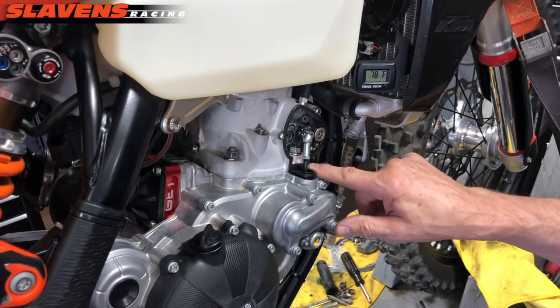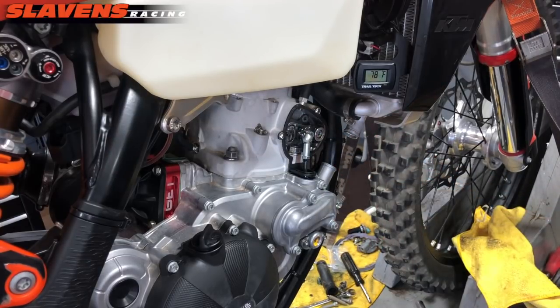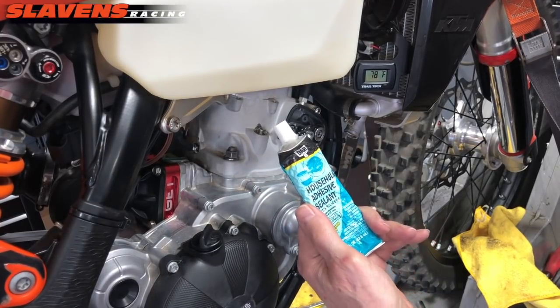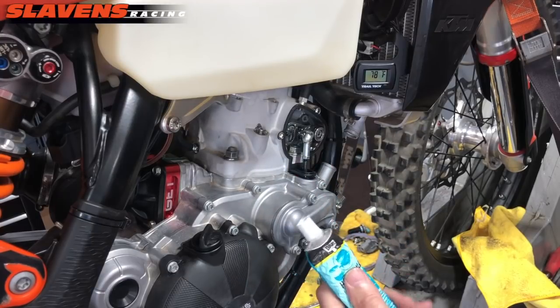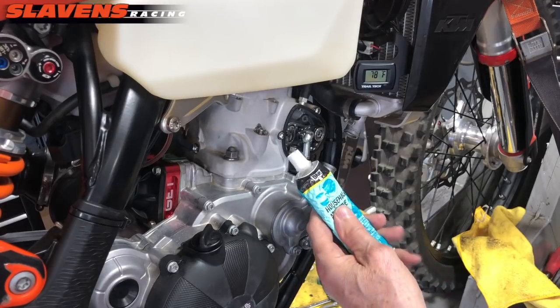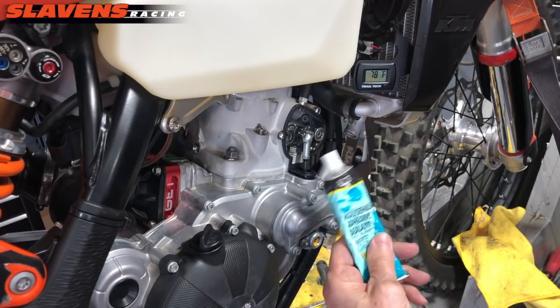I cleaned this up, blew it out with air, cleaned the gasket, and now it's ready to be sealed up and put back together. For that I just use silicone seal — just plain old household silicone seal. You can use the high-temp stuff if you want, you can use the red, the black, or the clear. It does not have to be high temp; regular silicone is what I'm going to use.